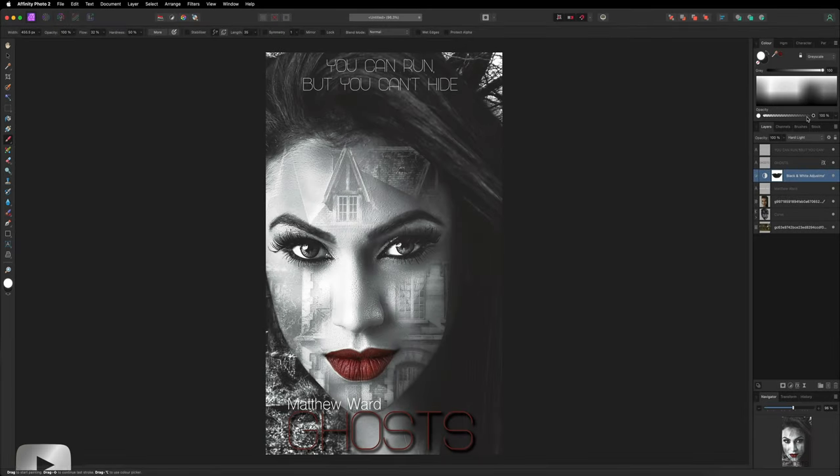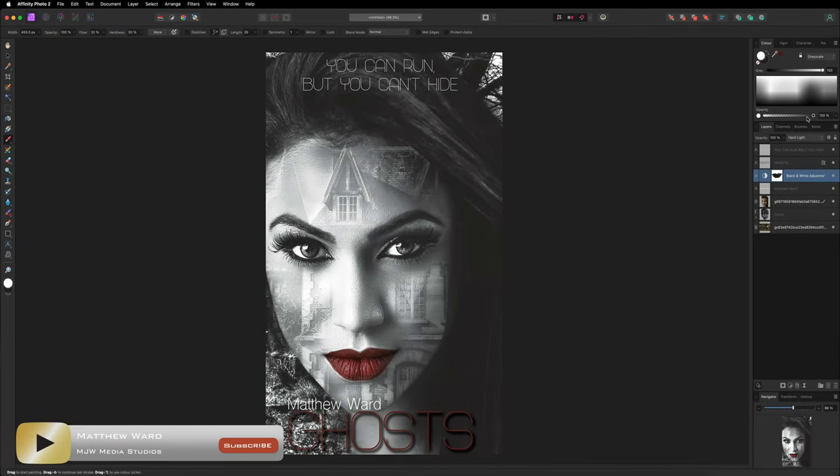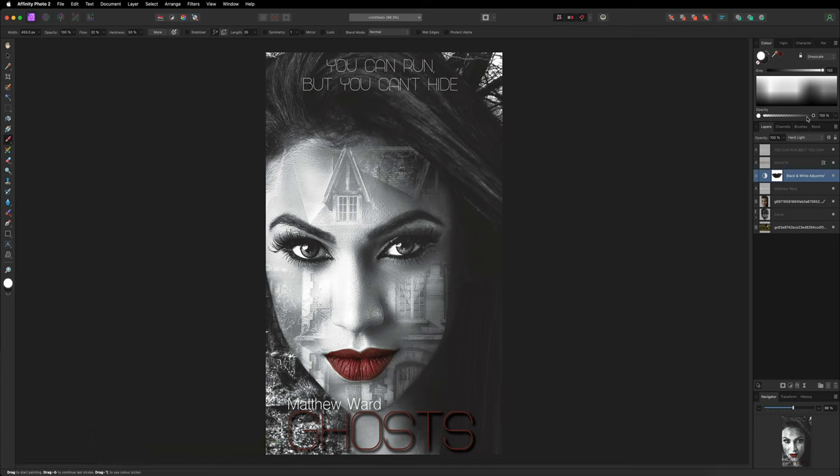Hey, what's going on guys. Today we are inside of Affinity Photo V2 and I'm going to show you how you can put together this book cover, where you can see we blended a few different images together just to make it look that little bit more creative. If this is something that you would like to learn then let's go ahead and get started.